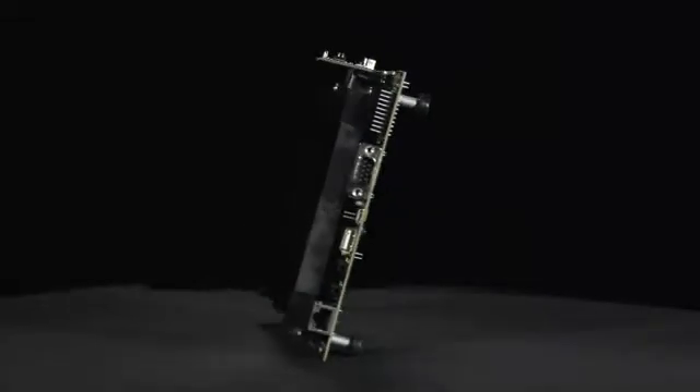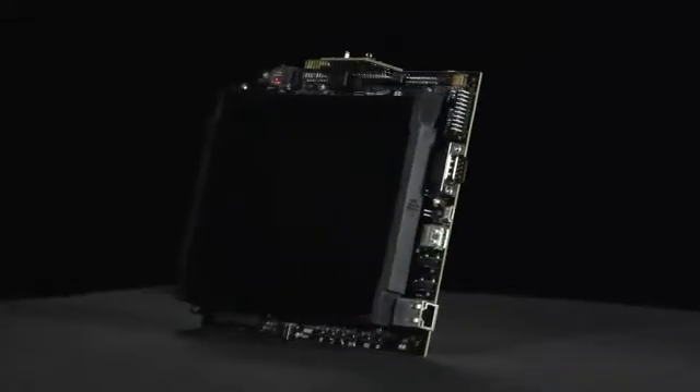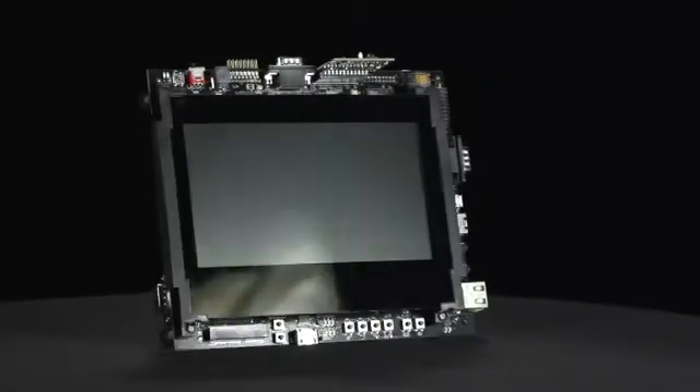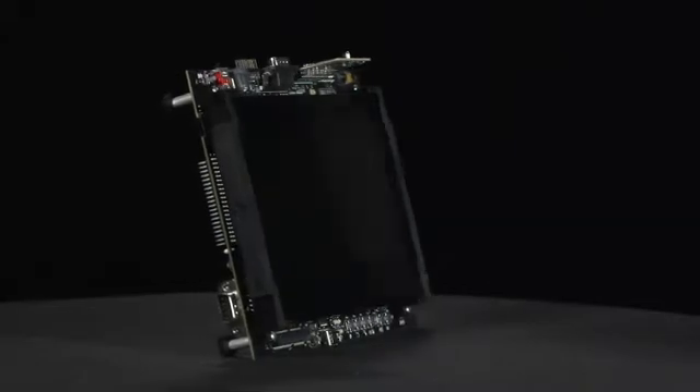Texas Instruments' new AM437X evaluation module is a feature-rich board that maximizes the connectivity options offered by the AM437X Sitara processor.